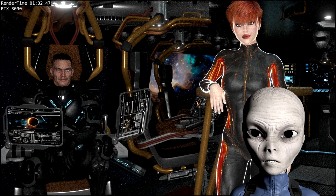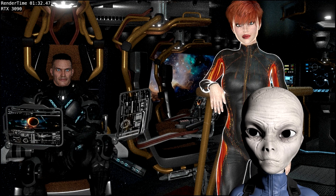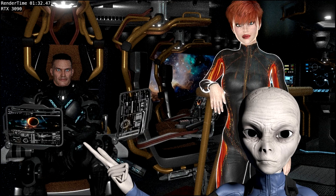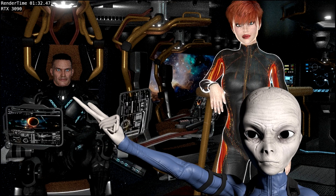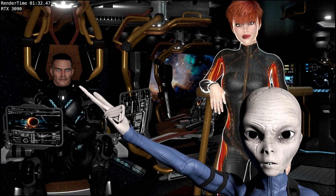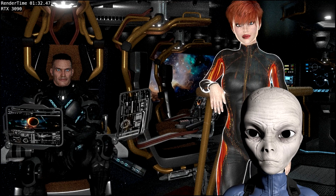This is the scene I'll be using in this comparison video. The scene contains lots of different kinds of materials — there are metals, plastics, and leathers, most of which are procedural. There are transparencies and reflective surfaces. The characters and displays have image textures which eat up GPU memory. I disabled the denoising for this render so you can see the artifacts clear up as the number of samples increase.